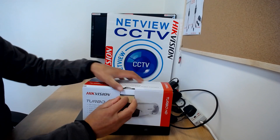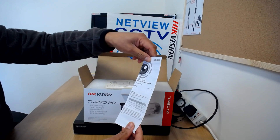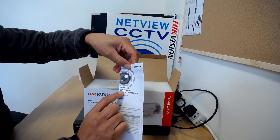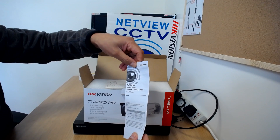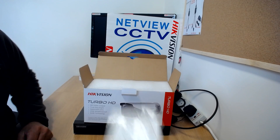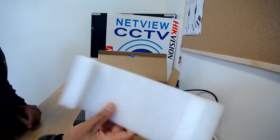Inside the box we have: a user manual for the Turbo HD D7T or DF7T series camera, and a drill template. It's quite well packed.